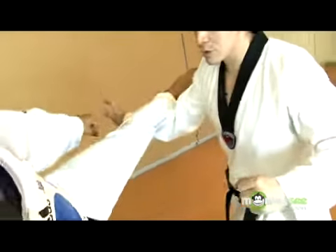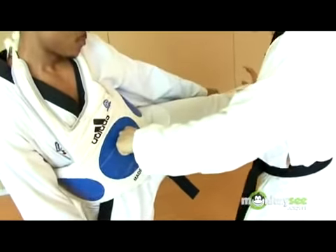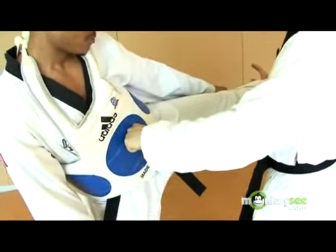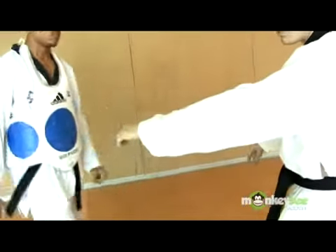So I'm going to block down and scoop his leg. As I do that, I'm coming forward with a punch. Now I'm taking my arm and raising his leg up to a point that he can go no further, and then displacing his weight with a punch.